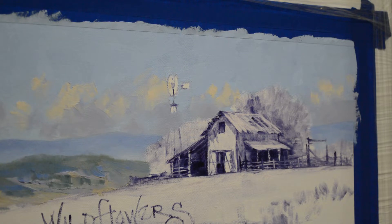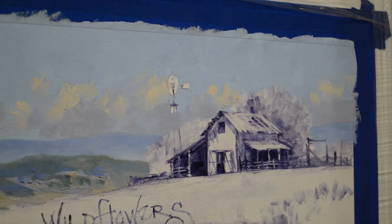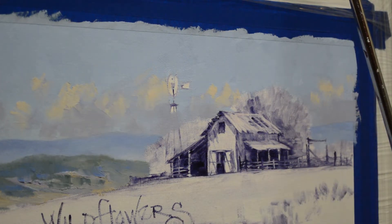Welcome back to the studio. Today I'm going to be working on the trees behind the barn and the windmill. I have already painted my sky as you can see. The blue of the sky is white plus cobalt blue. I painted the entire surface of the sky, then I came back in and did my clouds.